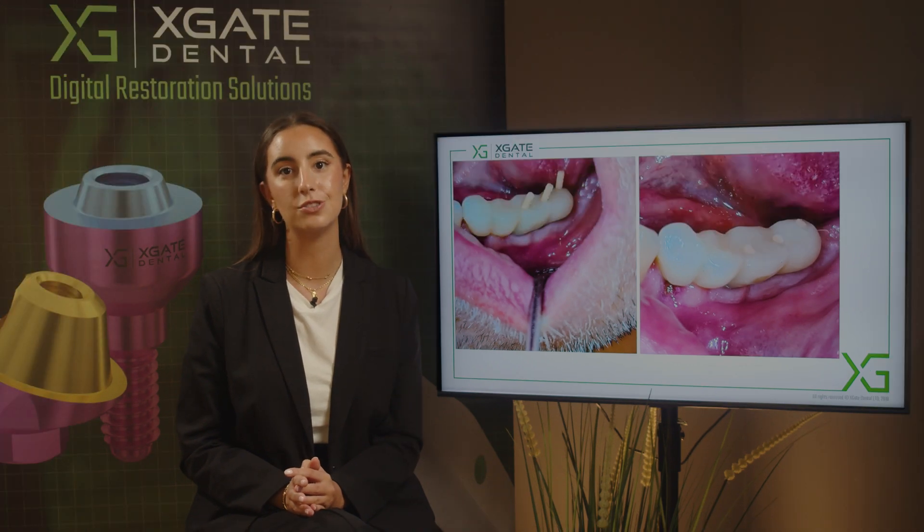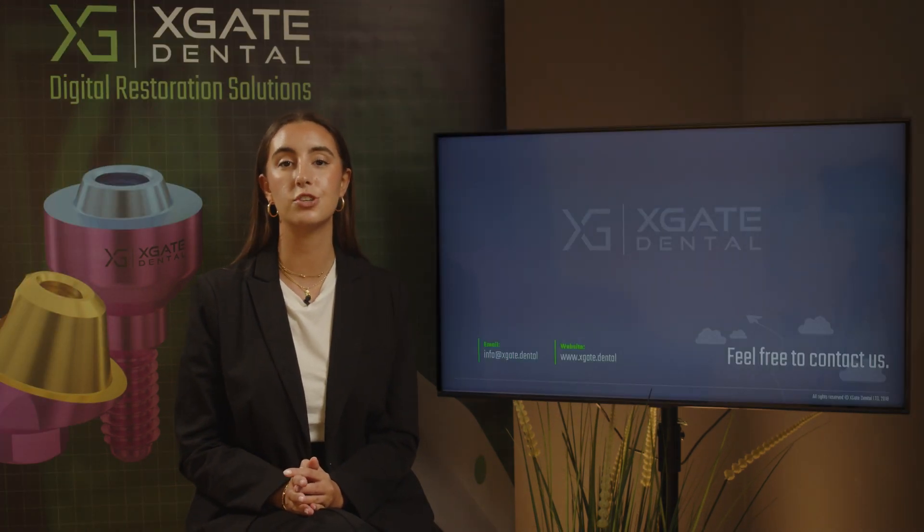Thank you everyone that joined in to learn some new and interesting information. Make sure to stay tuned for more, and of course don't forget to subscribe, like, and follow. Thank you and see you guys next time.